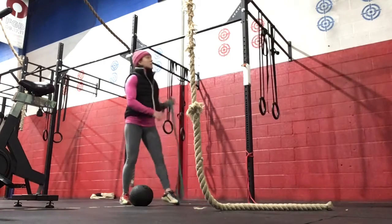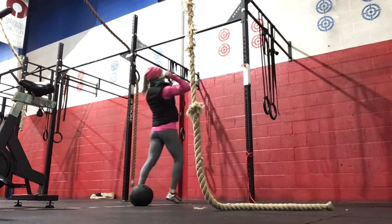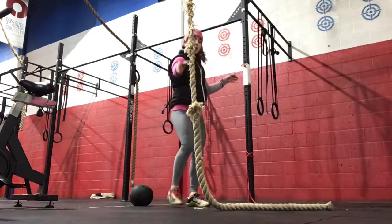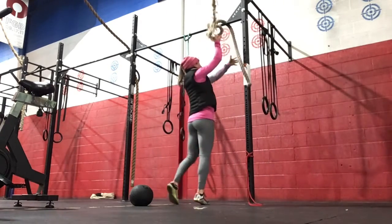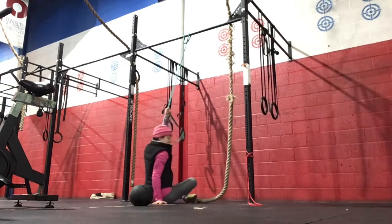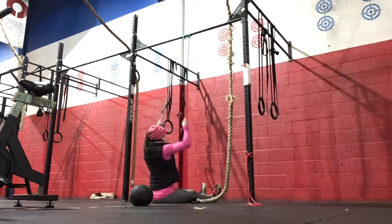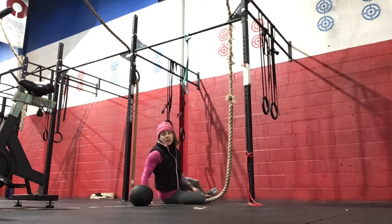And then the work is going to be a lat pulldown from the ring. So you'll have a band like this — three bands, so it's nice and thick for today's work. You'll be seated here underneath the rings, arms straight, and you're pulling the elbows towards the ribs. It works on the muscles that help us with pull-ups and strengthening our lats.